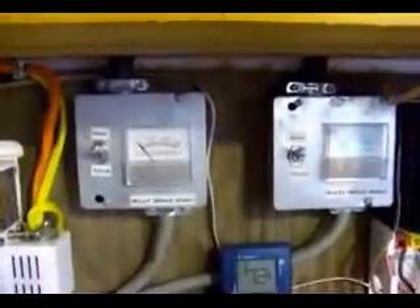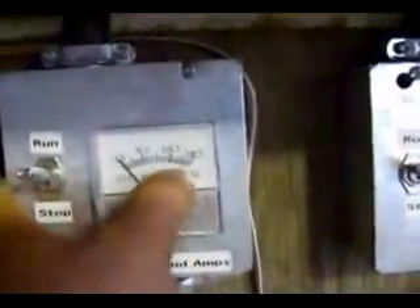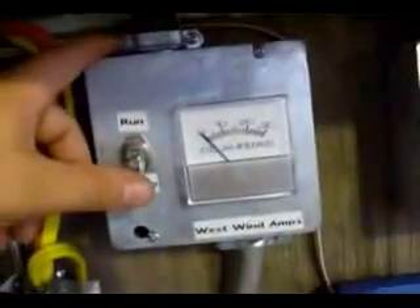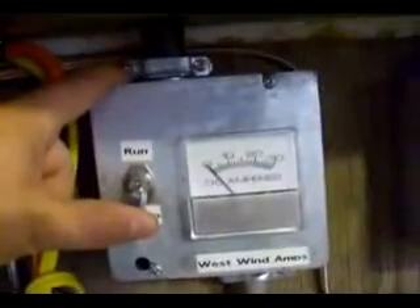These two gauges and panels are for the wind generators outside — the wind turbines. I have the west wind generator. Currently there's no wind outside, but I have this gauge for zero to 30 amps, and yes it will peak past 30 during a windstorm. There's also what's called a run switch or stop switch: up is run, middle is freewheel, and down is stop. In the stop position, it will lock the blades magnetically and not allow the wind turbine to move. This is good if you know you're going to have one hell of a storm or you want to do maintenance and don't want the blades spinning.